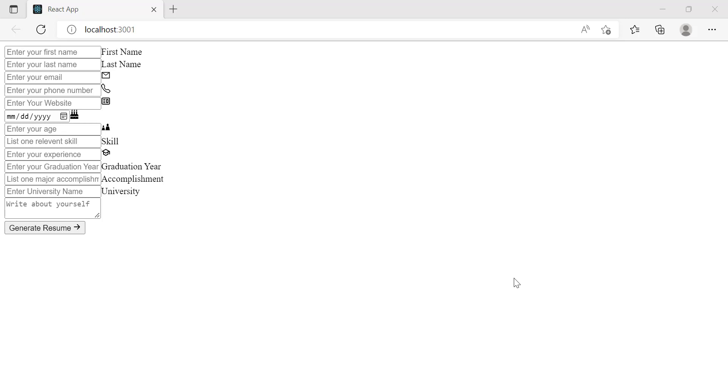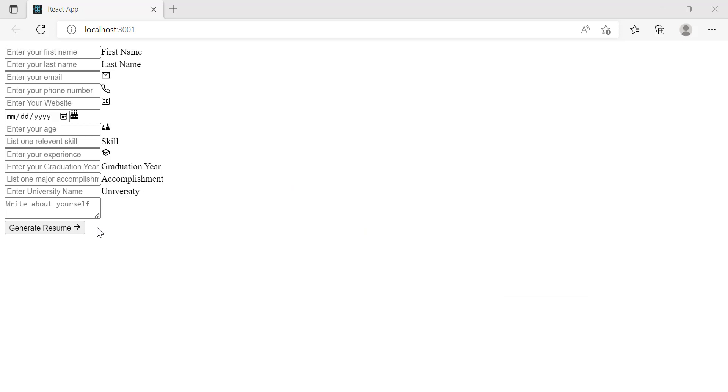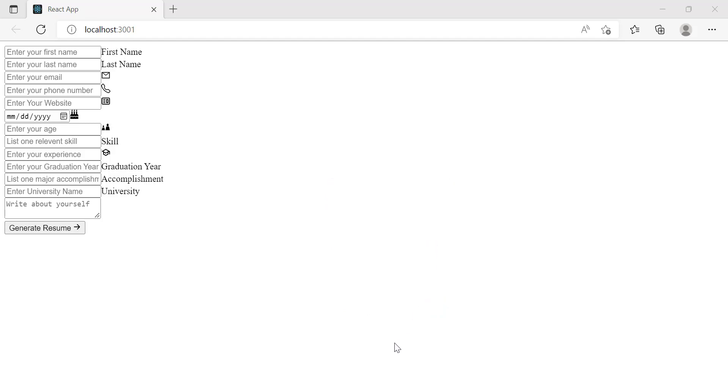Hey everyone, how's it going? Welcome back to another video. I hope you guys are all having a good day so far. In this video today we'll be styling up the rest of our resume builder, which we've built from the last video. We coded up the React functionality of it as well as the HTML section of it, so now all we have to do is just style it up and make it look nice. So let's get right into the video.